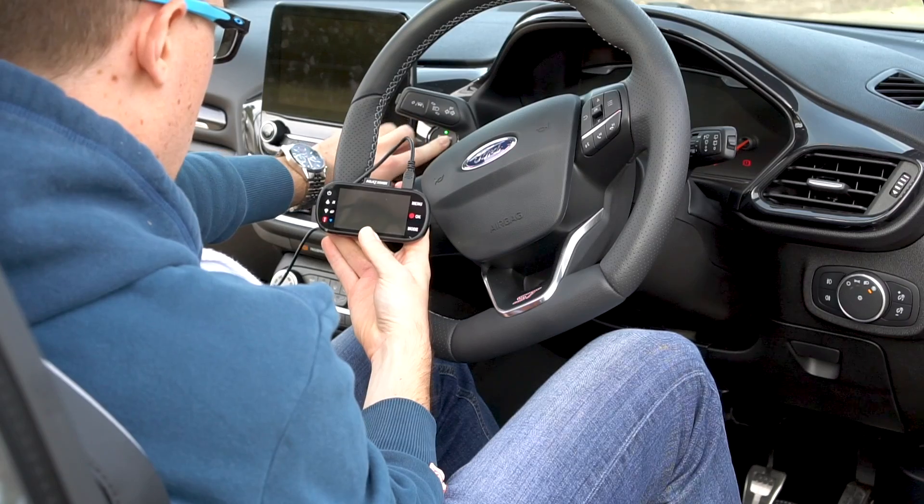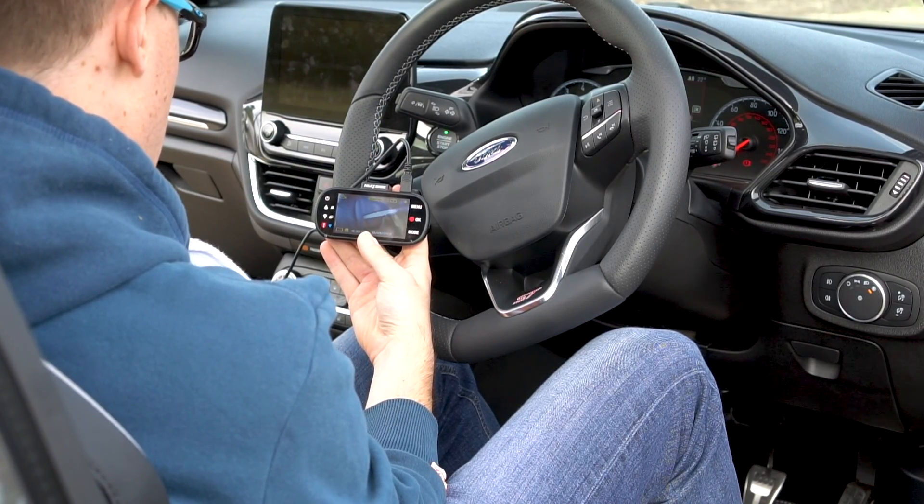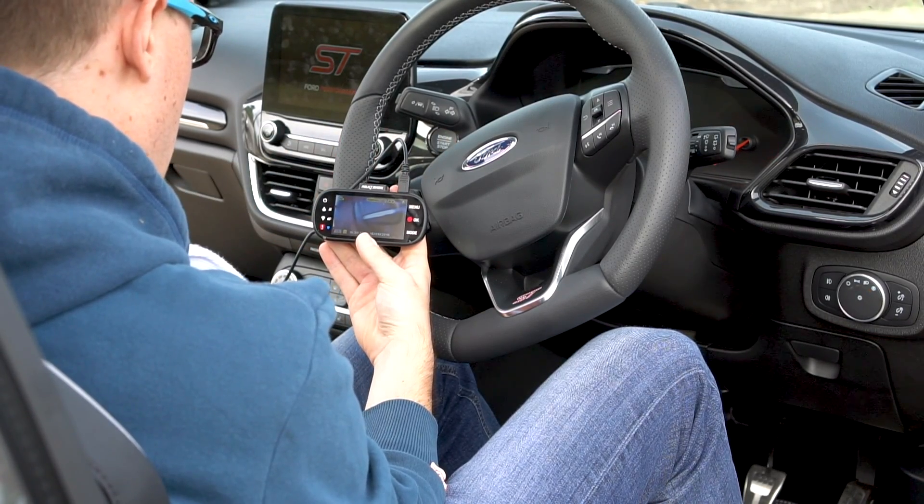Now, the moment of truth — does it work? It works! Hooray! Time to mount your camera.